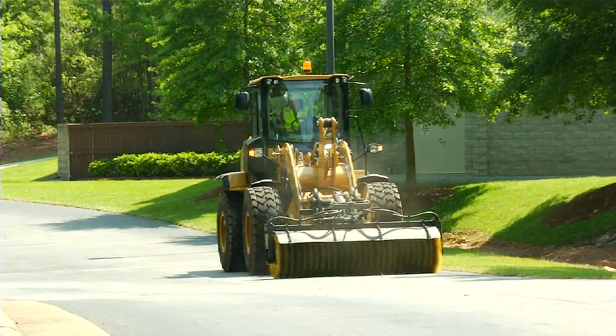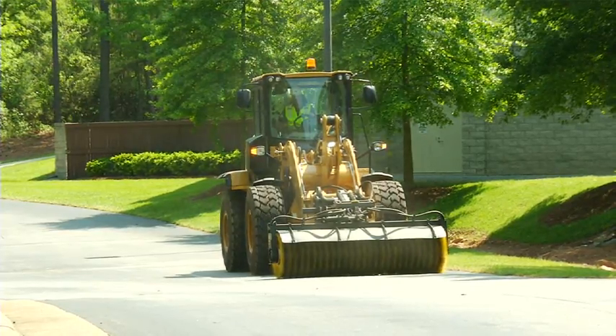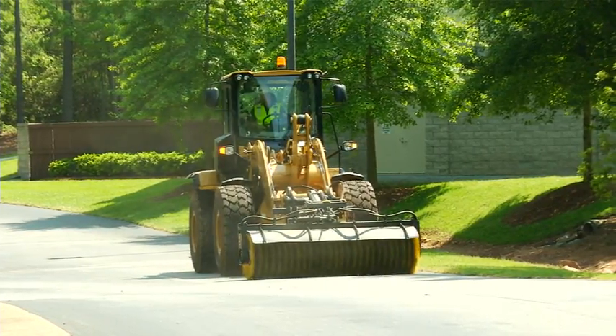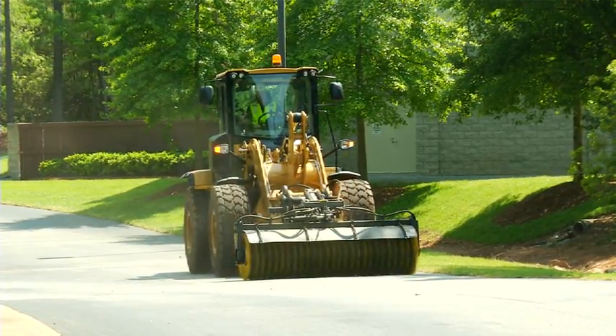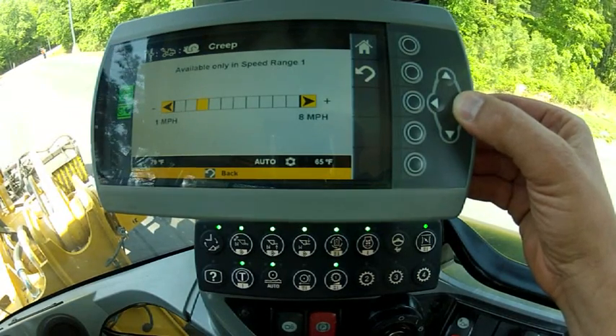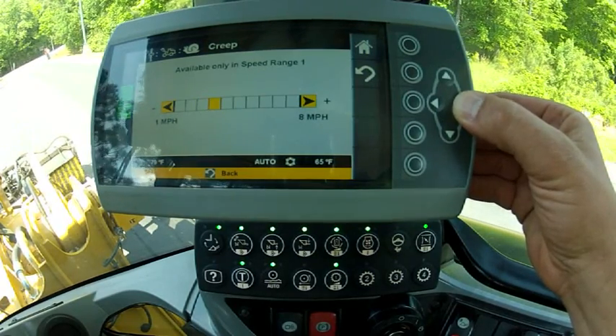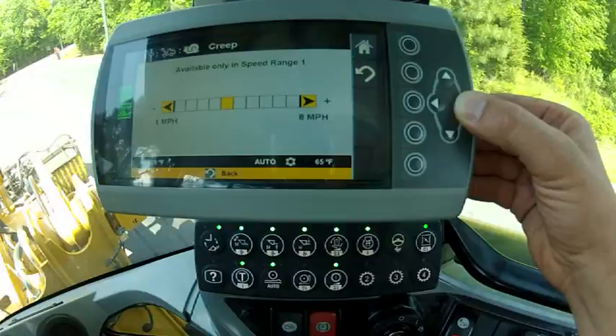I'm going to set my broom down and I'm going to put the machine in gear and I'm going to be creeping forward at about one mile per hour at full RPM. Now as needed, I can actually index my ground speed up or down to match my application needs. For brooming, my recommendation is somewhere in the four to five mile per hour range.